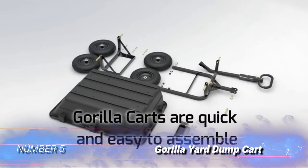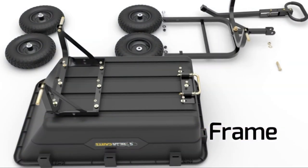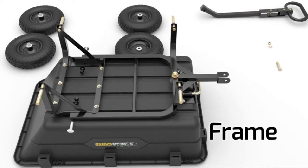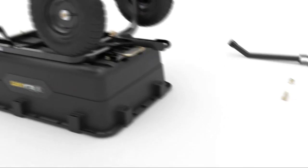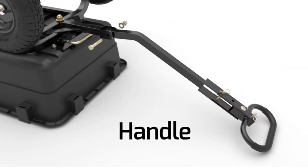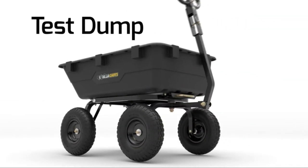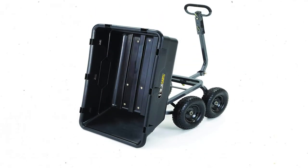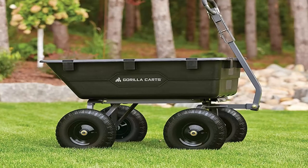Number 5: Gorilla Yard Dump Cart. This cart is designed to be heavy-duty and carry over 1,000 pounds of solid materials like rocks, bricks, wood logs, metal rods, and more. The surface is covered with hard plastic and is very resistant to blunt and sharp damages. The cart doesn't dent easily under the pressure of its haul and remains steady thanks to the strong rubber wheels.